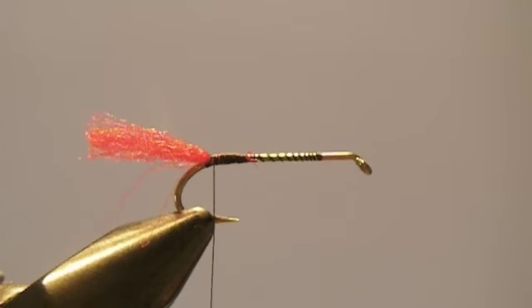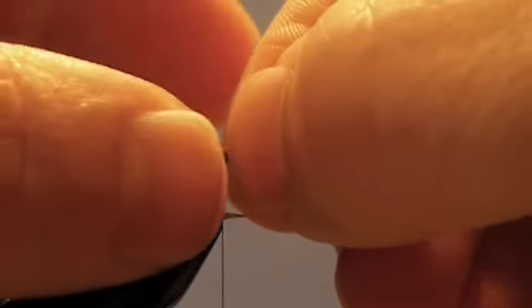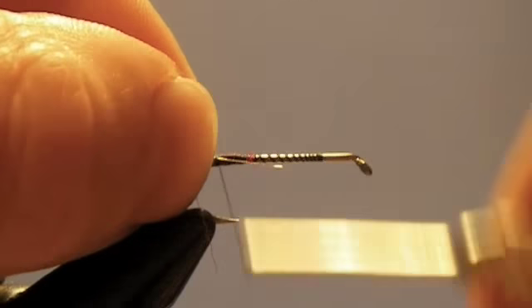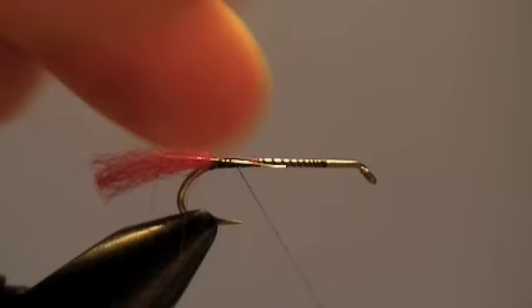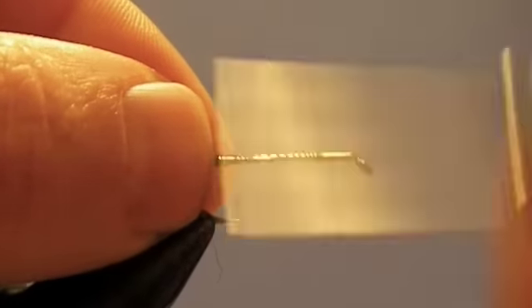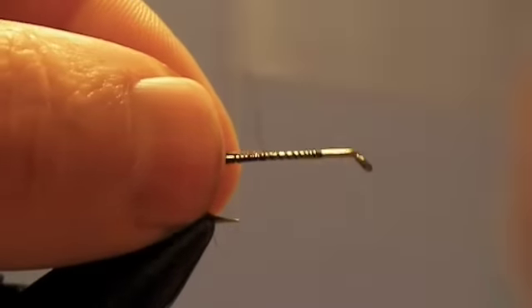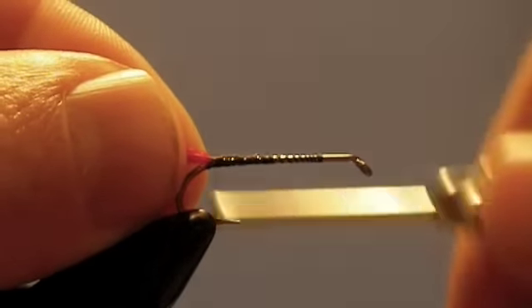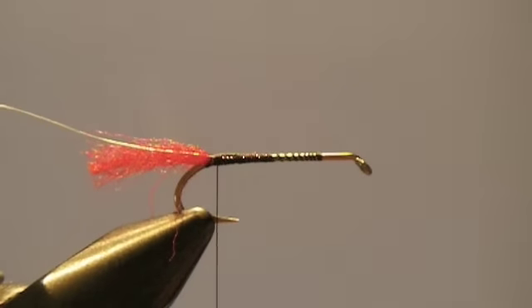This is a good fly to tie and a good fly to practice on because it involves a few different techniques. I usually just kept tying until I had this fly figured out, and then it was quite a bit easier to tie a lot of the other flies. What I'm doing here is tying down a piece of small silver wire. We're going to use that — it's not only going to be our rib, but it's also going to be what we use to fasten our hackle down at the end.